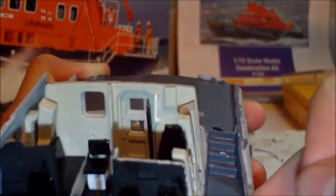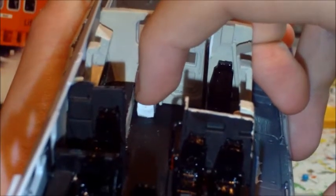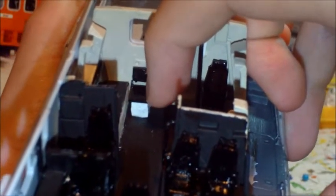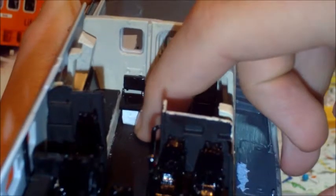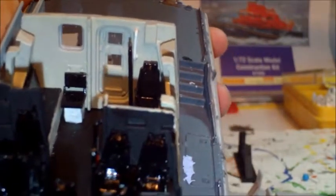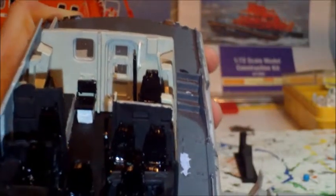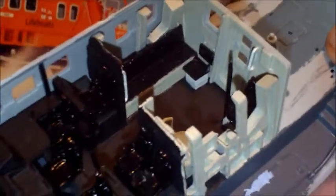The handles in this back area - there, there, and if I turn it around - are all painted gloss white, along with that little box there that my finger's resting on. It tells you to paint the box underneath gloss white, but I've painted it gloss red, the same as the fire extinguishers - the instructions say to paint it black. I think that's how they look now as opposed to brand new, and it matches everything else a lot more.